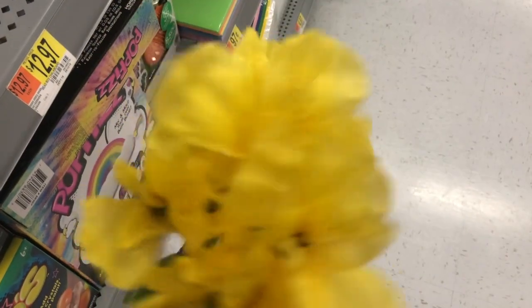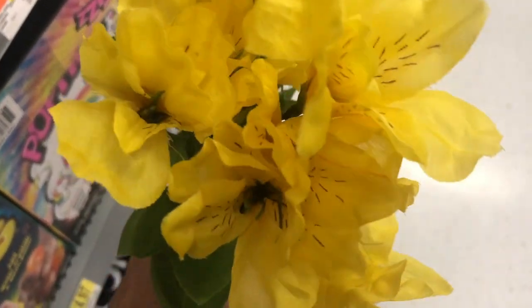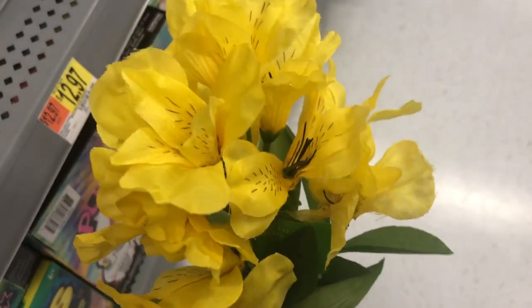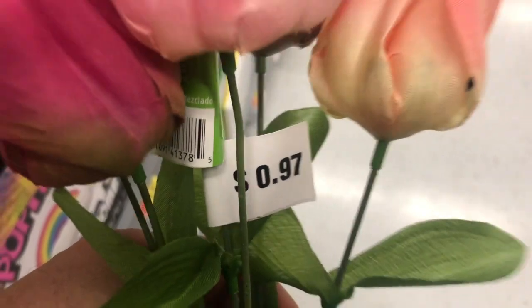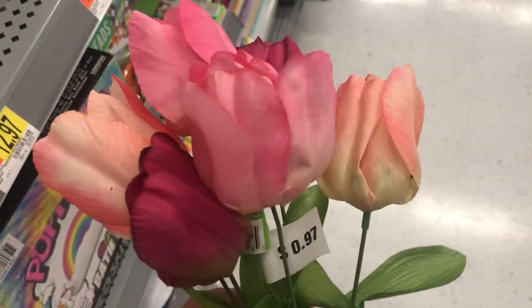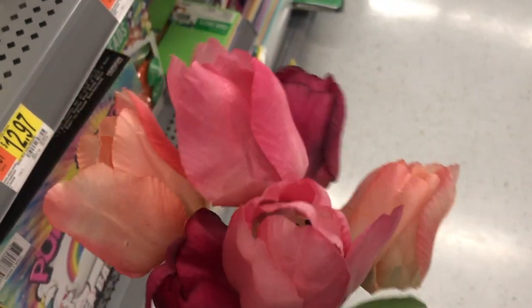I have to show you guys this bushel of ostromeria, which is absolutely realistic looking. You can see the speckles on it — it's so pretty and the color is so vibrant. This is also perfect for wreath making or just having a whole bundle in a little jar. This bundle of tulips is only 97 cents; look at the quality — they're very well shaped, not floppy at all, and they come in a variety of colors.